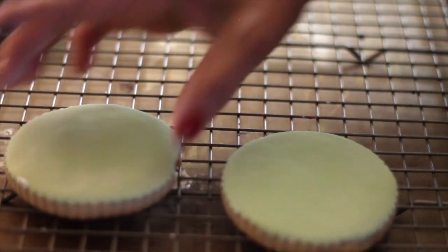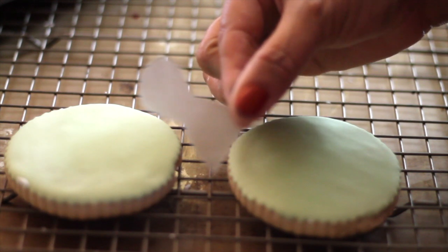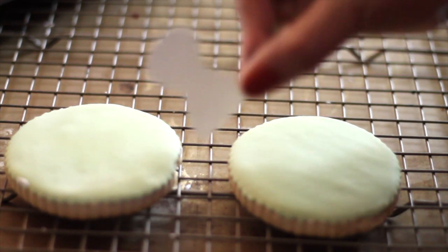For these cookies, I am going to use the little stencil that I made for the Mexican thin cookies. If you click the link above, you can see how I made this little stencil.